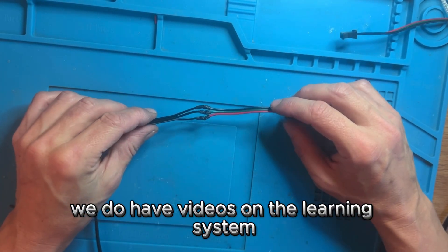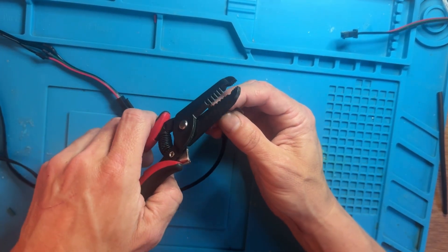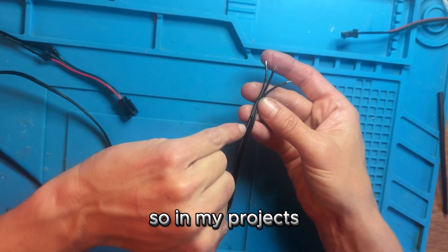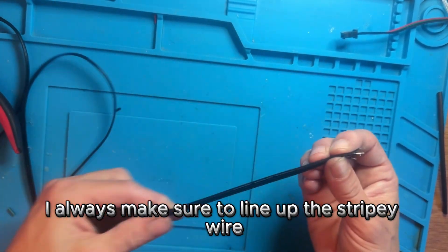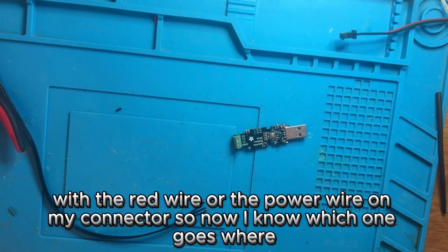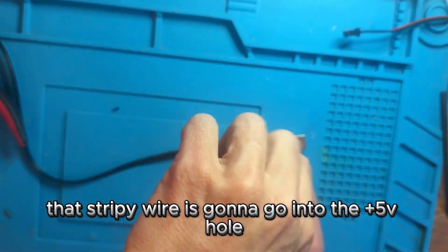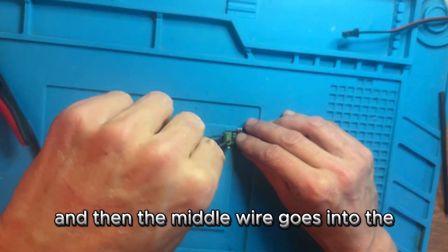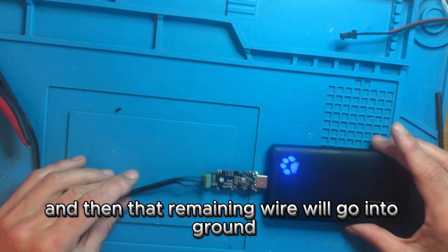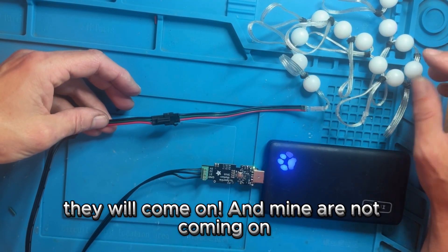Cut it off and strip the wires on the ribbon cable, then connect the connector with your soldering iron. If you don't know how to do this, we have videos on the learning system that show you what to do. One of the wires on the ribbon cable has a stripe on it — I always make sure to line up the striped wire with the red wire or the power wire on my connector so I know which one goes where. The striped wire goes into the plus 5-volt hole, the middle wire goes into the pin 21 hole, and the remaining wire goes into ground. If all goes well, when you plug in your lights they will come on.